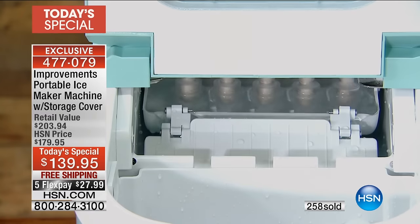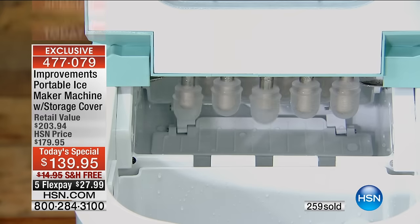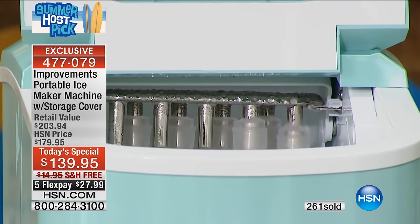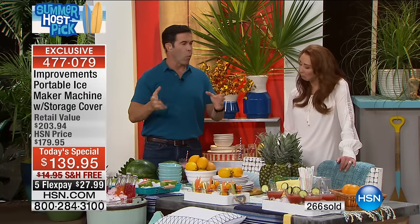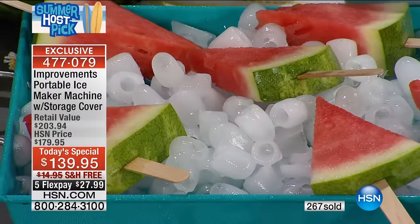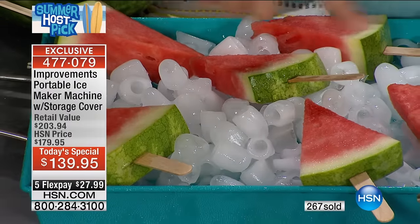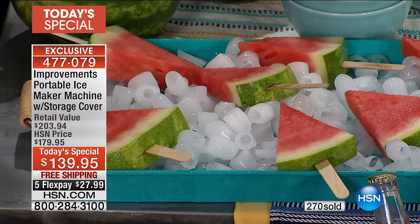That 28 pounds in 24 hours is wonderful, but inside the machine itself it will hold a pound and a half and store it for up to 18 hours if you keep the lid shut — even out here in the extreme heat. It surrounds those little metal pieces with your water — your beautiful alkaline, distilled, or tap water — then dispenses it and pours it into the holding tray.